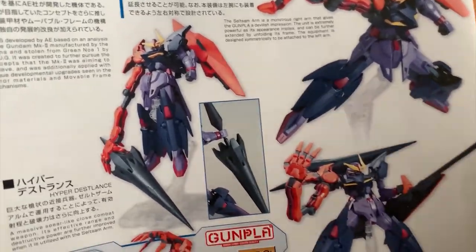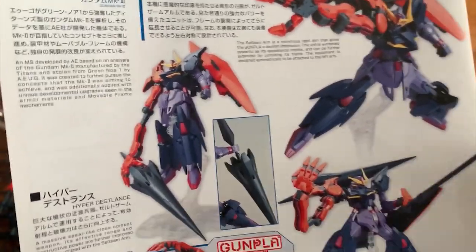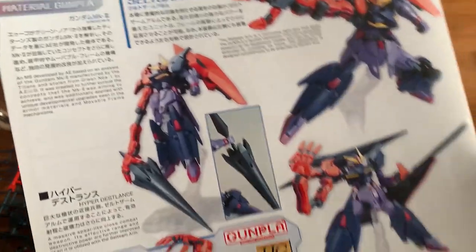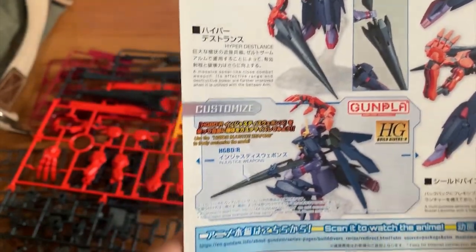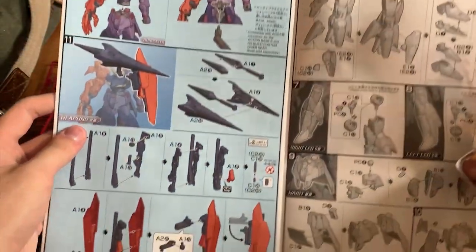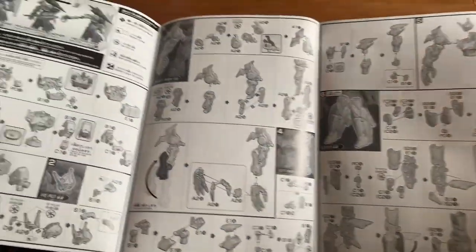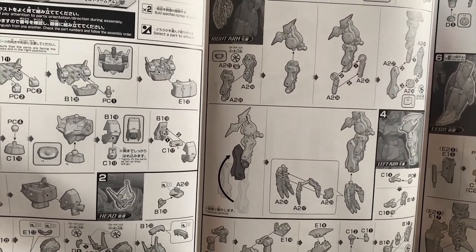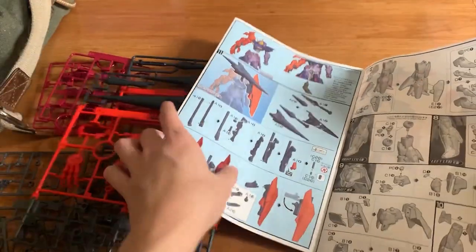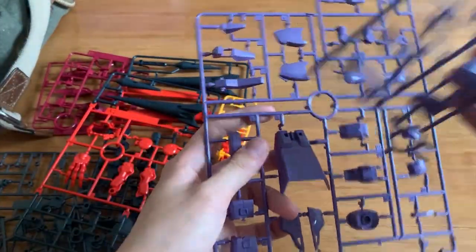Because they released the Infinite Justice when they released the Justice Knight — they used it as the part variant to release the revived version of the Infinite Justice — that means Mark III is on their way. Anyway, we have a couple of guys down here. We're just going to quickly flick through the instruction menu. There's not much to look at because you can just search it online if you're really interested. Box art looks pretty cool, gotta say that. Now we're going to start with the runners.